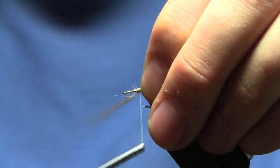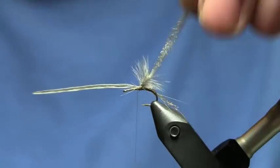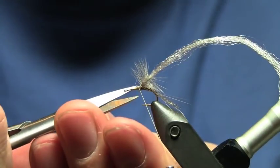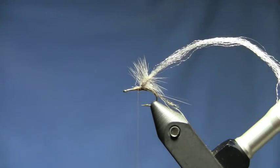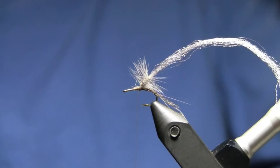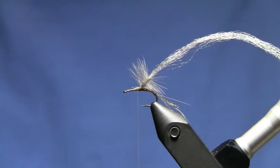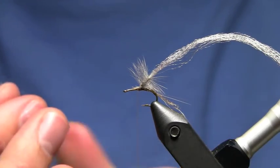I'll go ahead and tie it off. This is the perfect time to stop and take a drink — drinking a Black Butte Porter. Now I'm going to come in and twist on my yellow superfine dry fly dubbing.